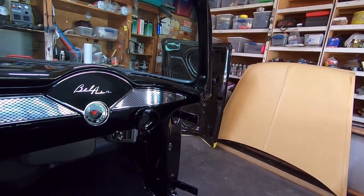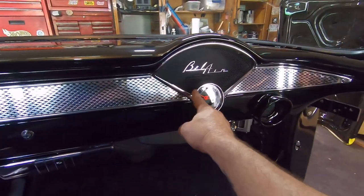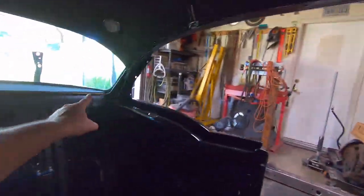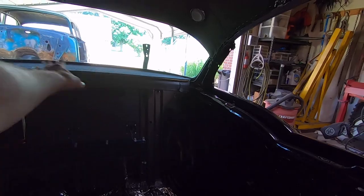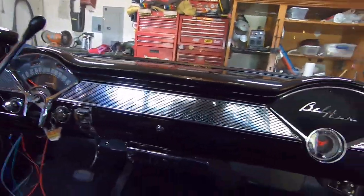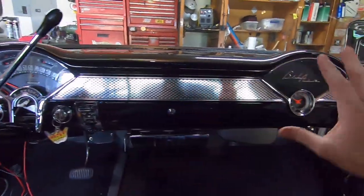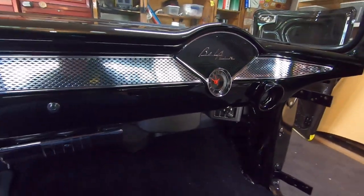Moving on to the speaker bezel: if you got a radio back in 55, your 6x9 speaker would have been behind this. Their idea of surround sound in 55 was a speaker here and then, if you got a rear speaker, it went on the driver's side in the rear deck. So I ended up cutting 6x9 openings in the rear deck — I have two Kicker 6x9s back there and dual pods up front with Kicker three-and-a-halfs, giving me a four-speaker sound system. My chrome bezel for the speaker, speedometer, and heater control I had re-plated at a chrome shop.